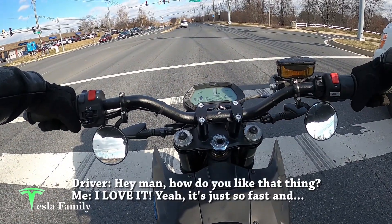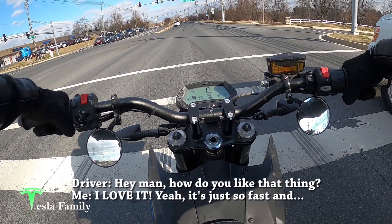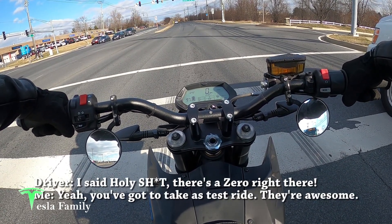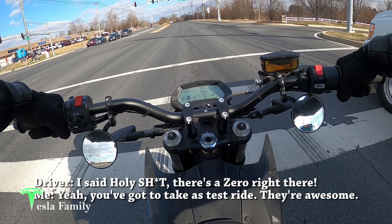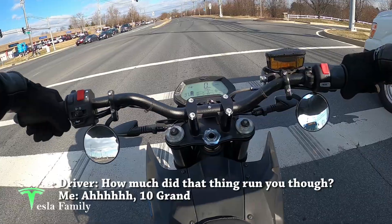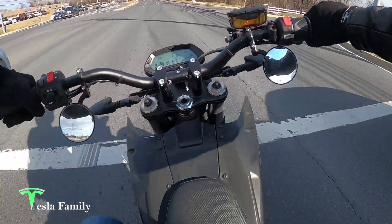A passerby noticed the Zero and struck up a conversation — he said he'd been watching videos on them on YouTube all day and couldn't believe there was one right there. He asked how much it ran, and I told him 10 grand.